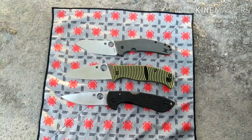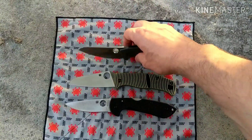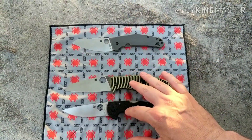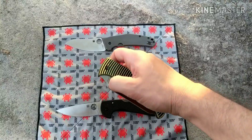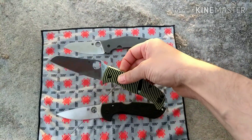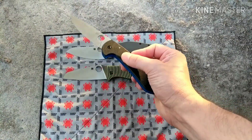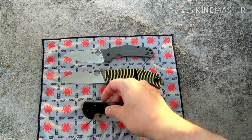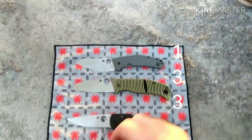For deployment, I have the Caribbean and Siren tied, and I actually like the Spidey Chef's deployment too. The reason the other two get a point and the Spidey Chef doesn't is that they offer multiple deployment methods — you can use the spydie hole like on the Spidey Chef, but you can also open the Caribbean with the compression lock, and the Siren can be closed with the back lock and opened with the Emerson opener. Multiple deployment options give those two a point.